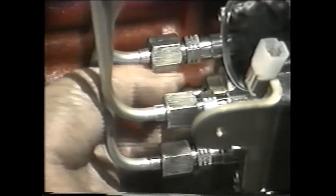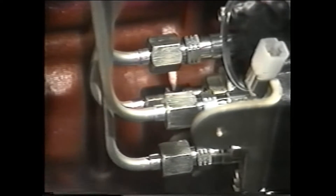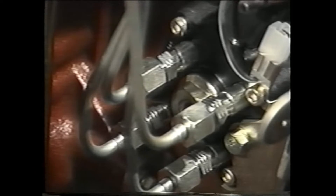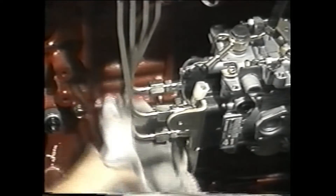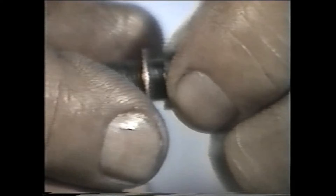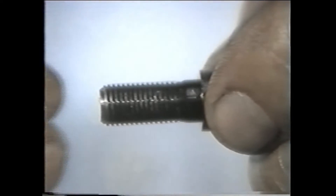Now remove the cap screw at the rear of the injector pump. Inspect the area around the plug to make sure it is clean. If it's dirty, take a rag and wipe it off — dirt in this area could get into the fuel system and cause serious pump problems. Discard the crush washer; it must be replaced each time it is removed.